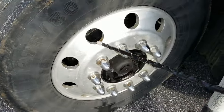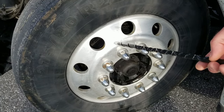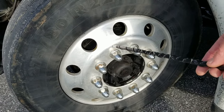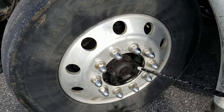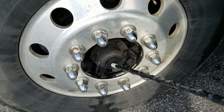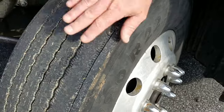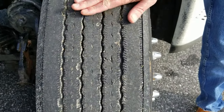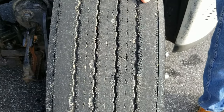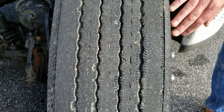I'll check my rim. Make sure there's no cracks, holes, or illegal welds on my rim. This is a bud wheel. I will check my lug nuts, make sure they're all there, they're tight, no rust trails or shiny threads that may indicate a loose nut. To my hub seal, make sure it's between add and full, no signs of leaks. I'll check my tires, checking both sidewalls, no cuts, rips or bulges, even wear, no tread separation, at least four thirty-seconds of tread. I will check the air pressure with an air gauge, and this tire should be 100 to 110.